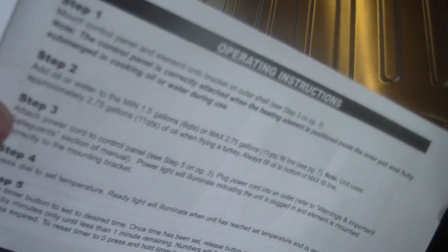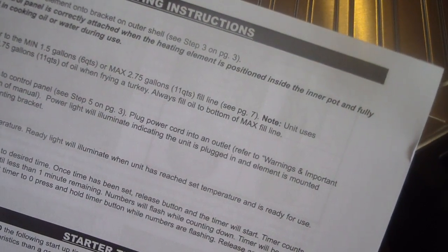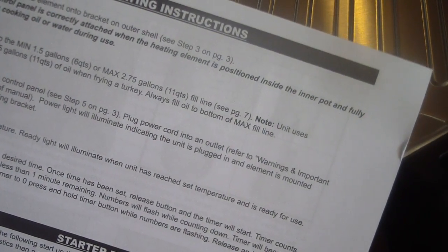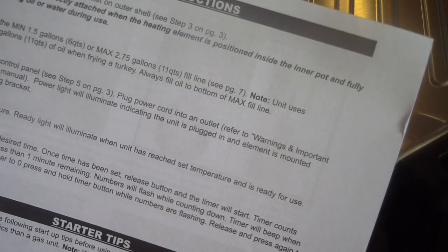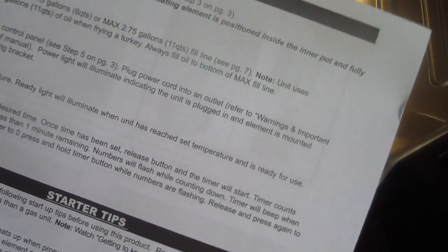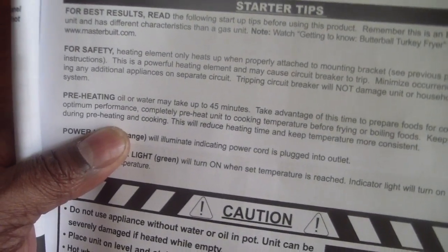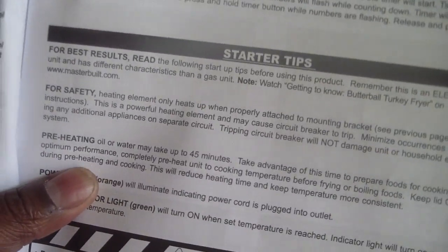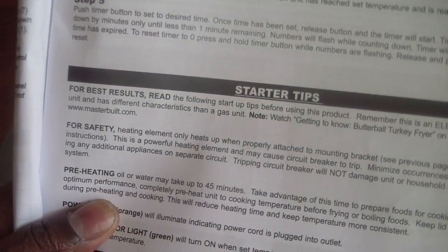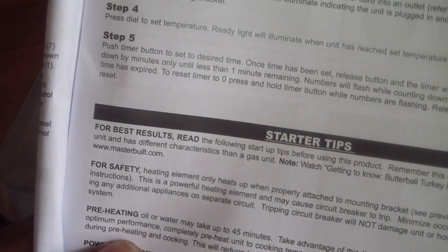A couple of things I wanted to go over before you go — this is just a quick unboxing. It says here to add oil the max is 2.75 gallons, which is 11 quarts. Also, it says when you get the oil in, it could take up to 45 minutes to heat up, which I'm doubting, but we'll see.